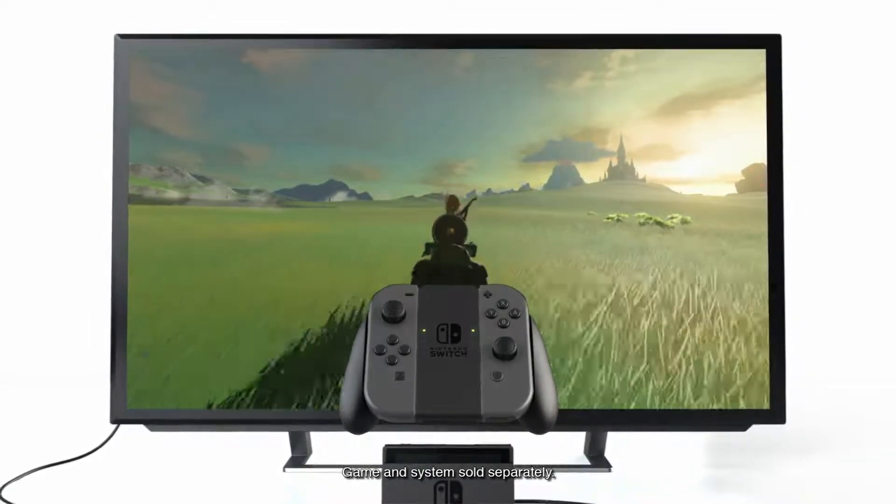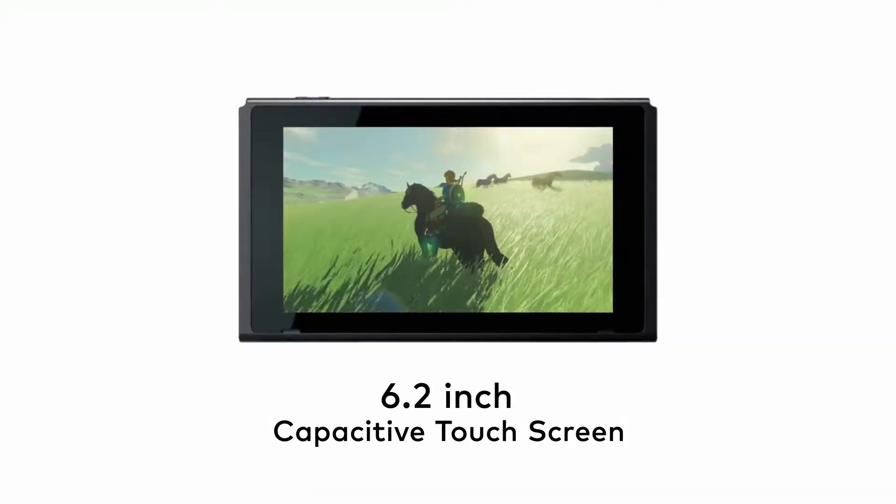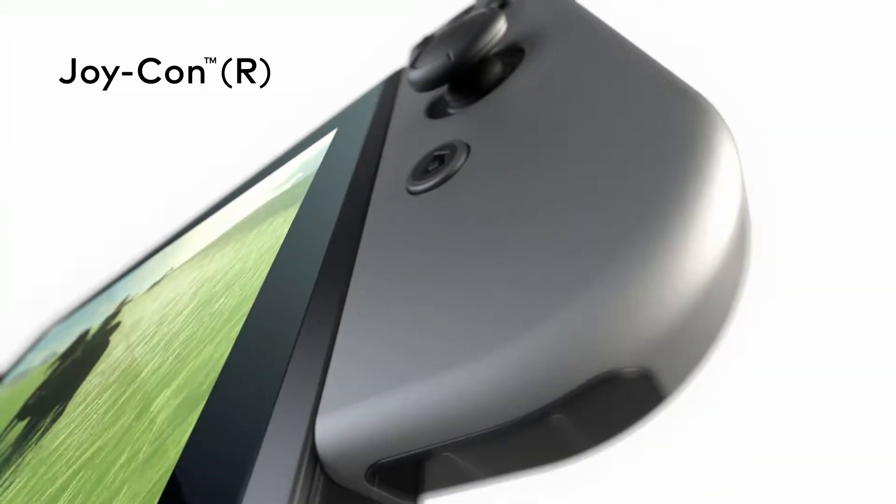Nintendo Switch is a home video game console. You connect it to your television to play games. But what sets it apart is when you want to play away from your TV, you can remove it from the dock, get up and go.